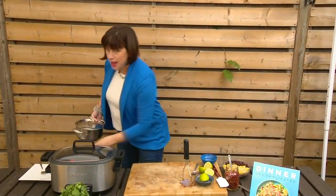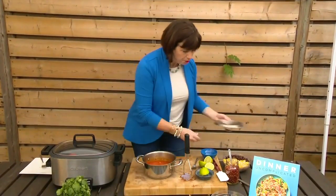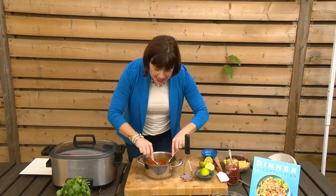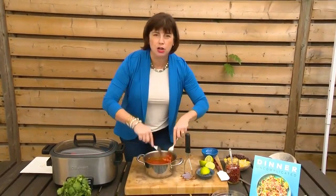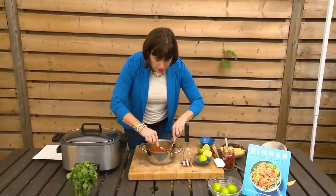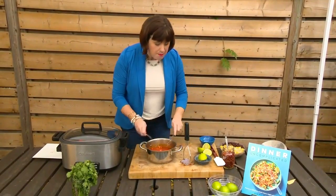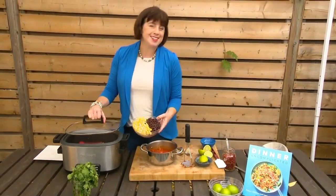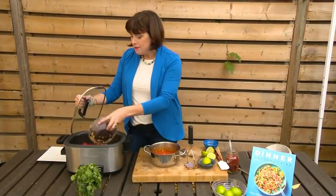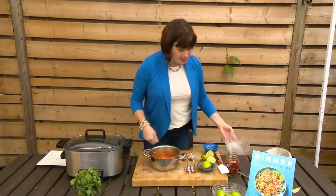After it's really braised for that amount of time, the chicken becomes so tender that you can just get in there and it literally falls apart — it's like making pulled pork. You have these beautiful, lovely chunks in this amazing sauce. Then back into the slow cooker goes your black beans and your frozen corn, which just needs to heat up — about 10 to 15 minutes and it'll be nice and hot.